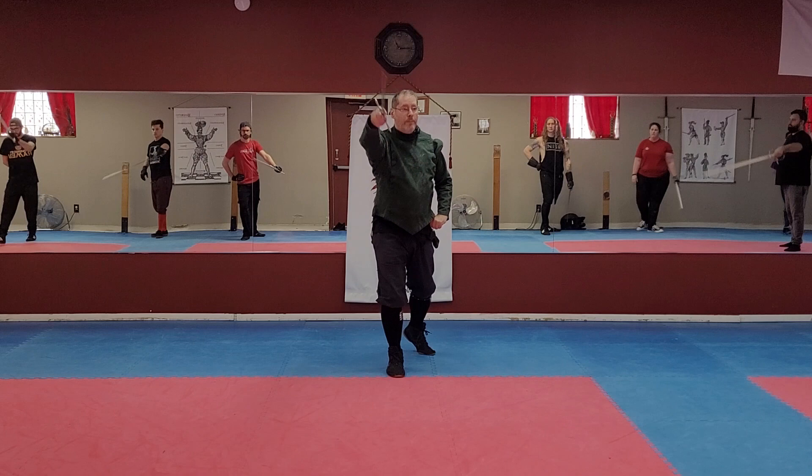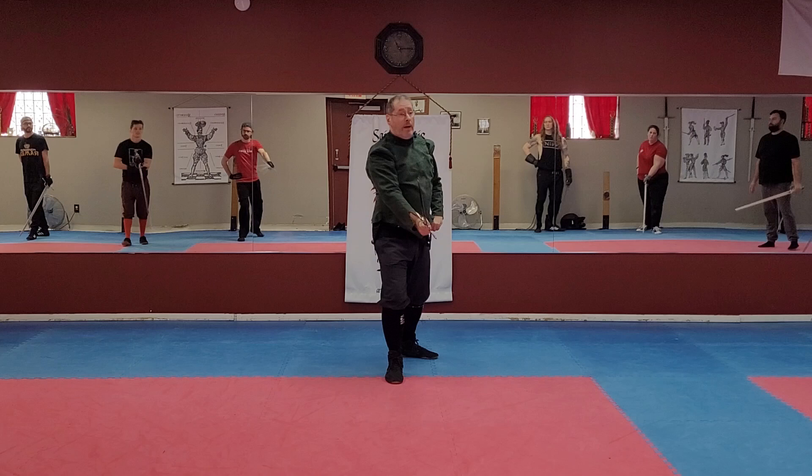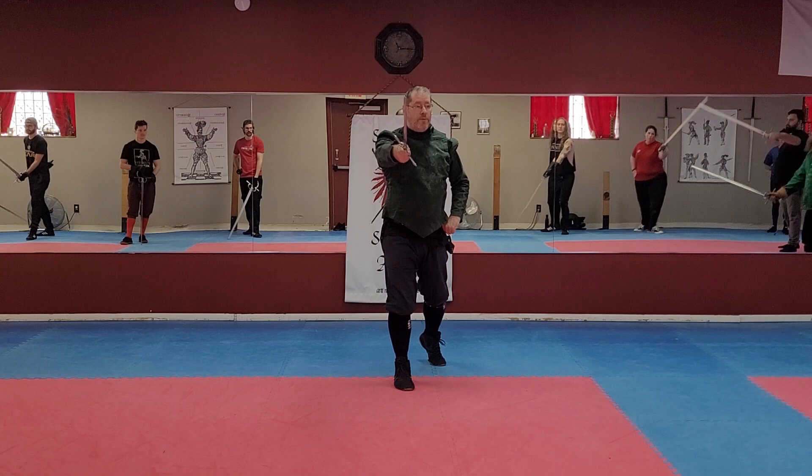False edge up from the left, down from the left. False edge cut, throw. Watch how I throw the reverso after my falso — falso manco, reverso squalembro, into kotolunga alta.